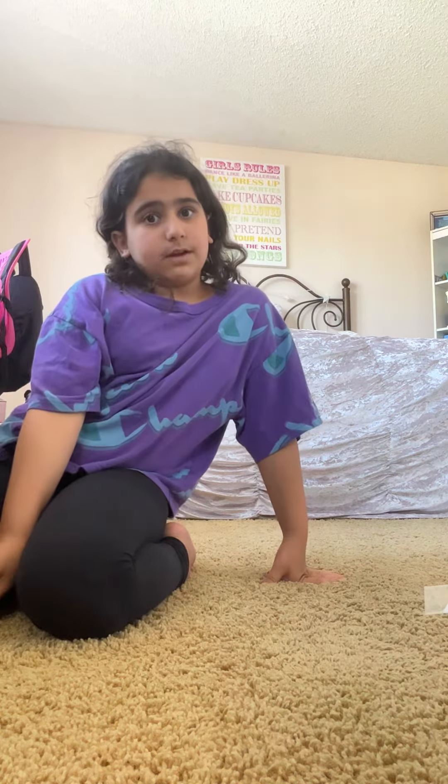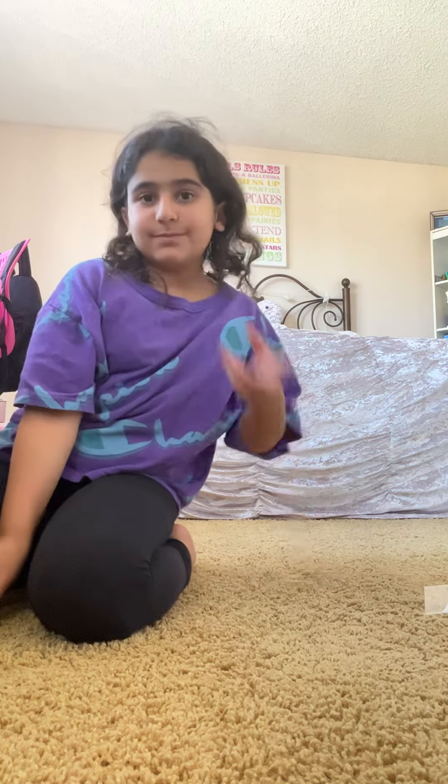Probably in a different video I'm going to show you how I do it, but peace out!